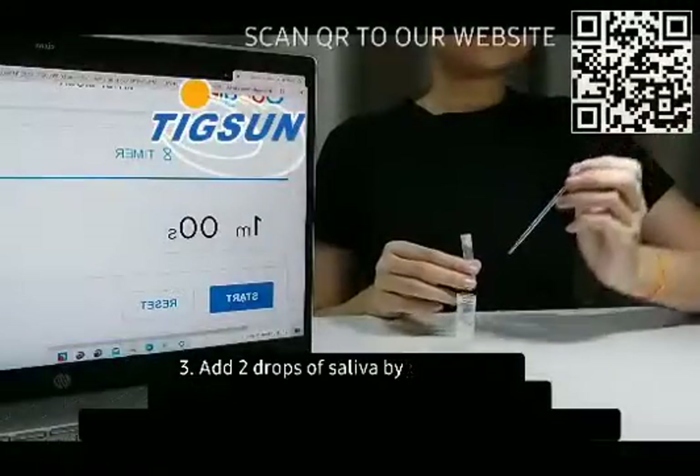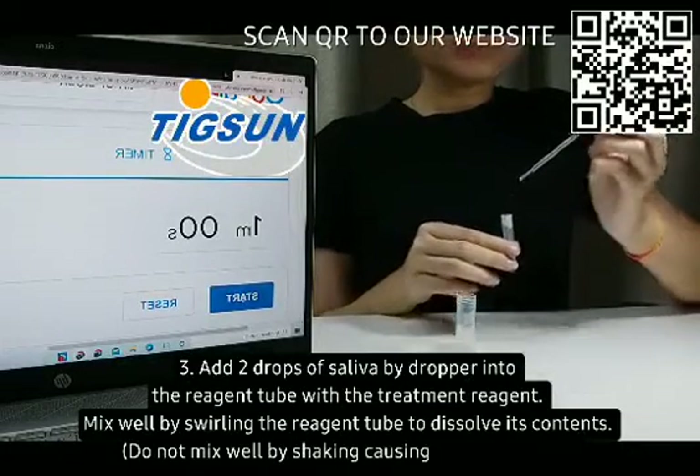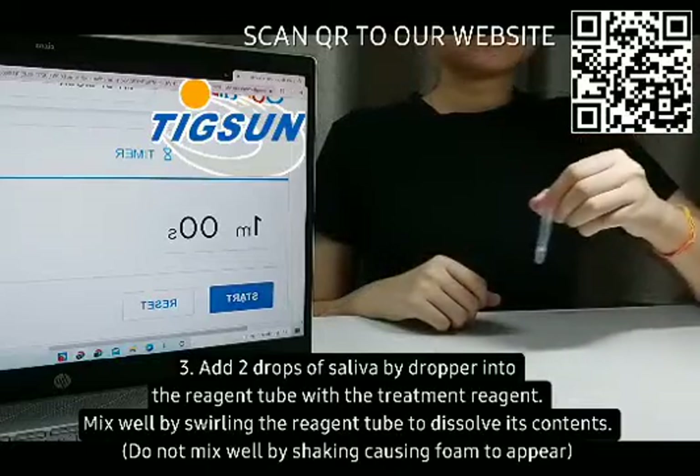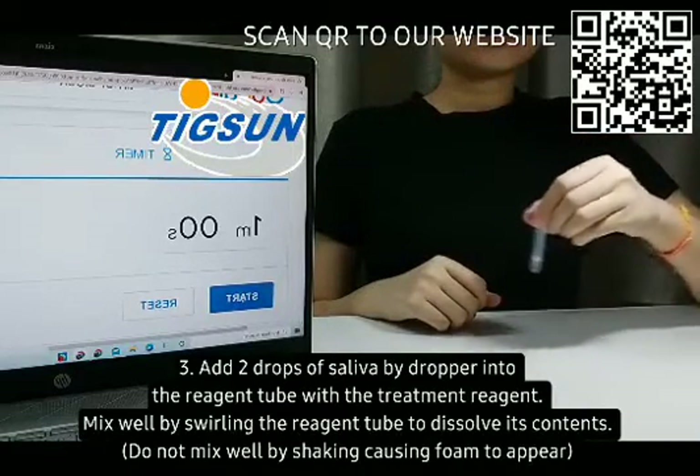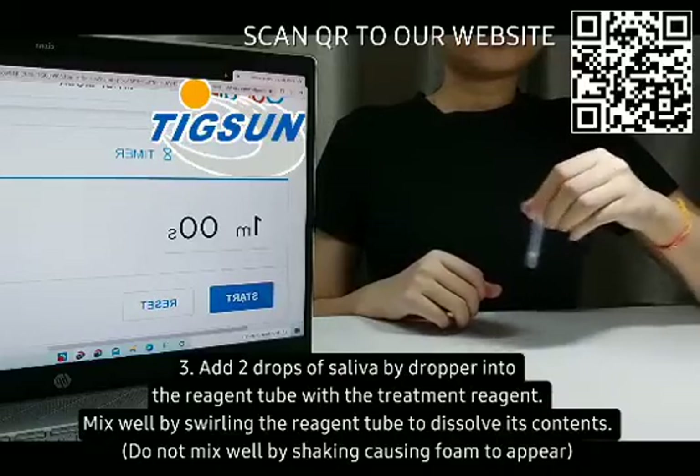Step 3: Add two drops of saliva by dropper into the reagent tube with the treatment reagent. Mix well by swirling the reagent tube to dissolve its contents. Do not mix by shaking, as this causes foam to appear.